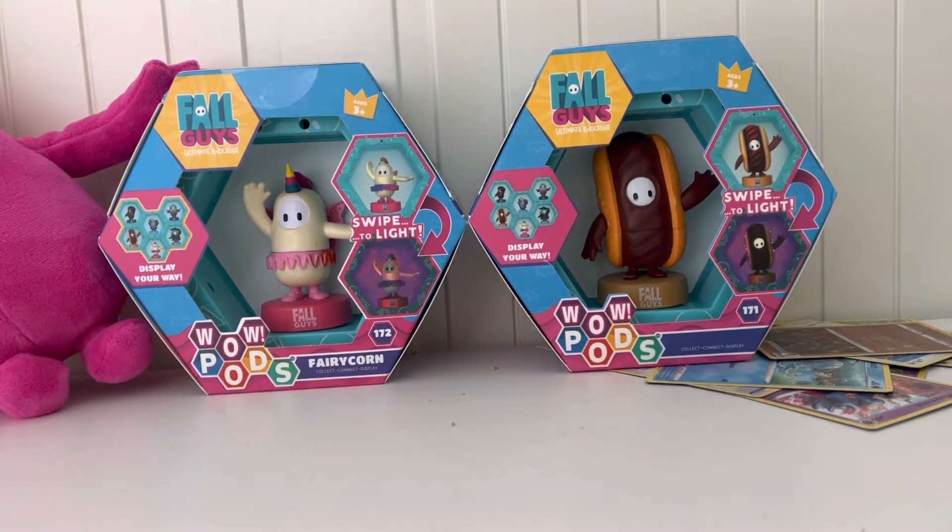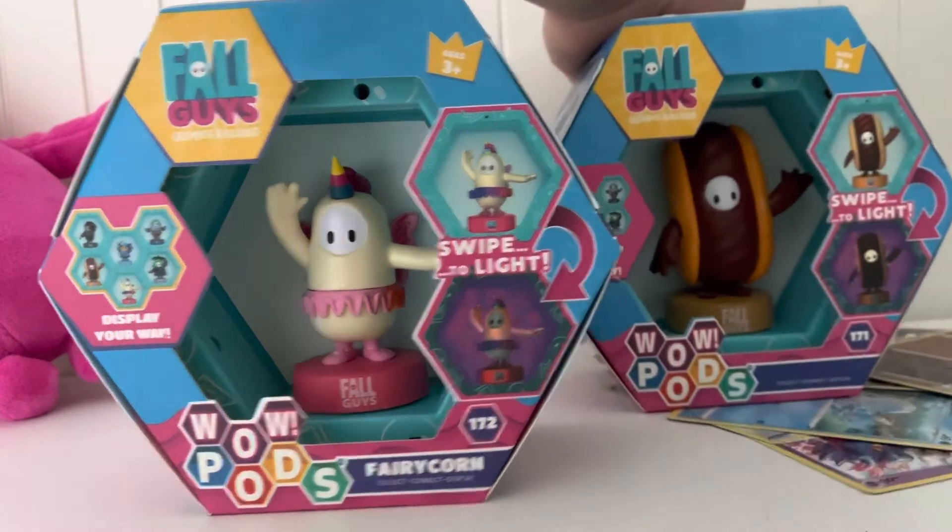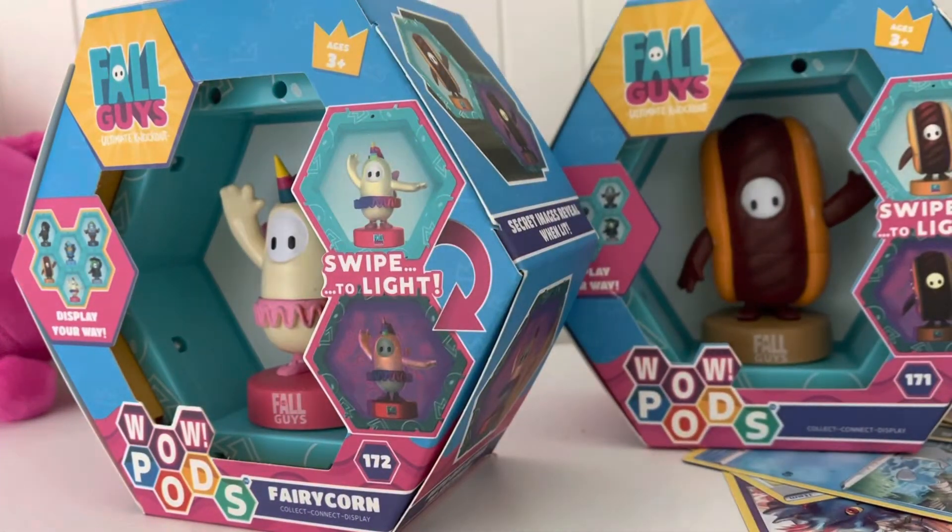Anyway guys, so today we're gonna be unboxing these two guys here. So let's get to it.